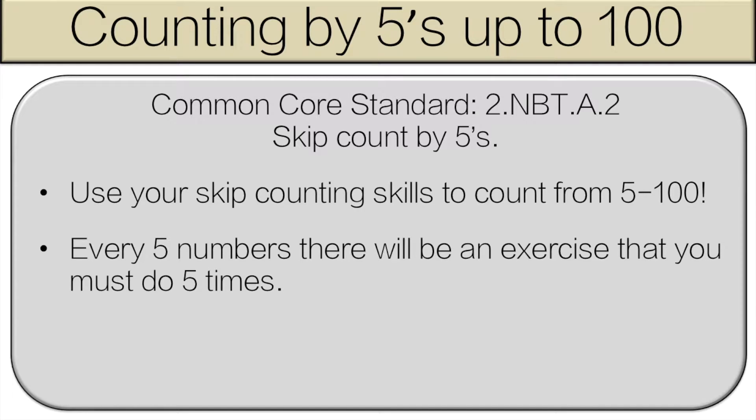Hello and welcome to counting fives up to a hundred. You're going to use your skip counting skills to count from five to a hundred. Every five numbers we're going to have a break and you're going to do an exercise five times. Let's get started.